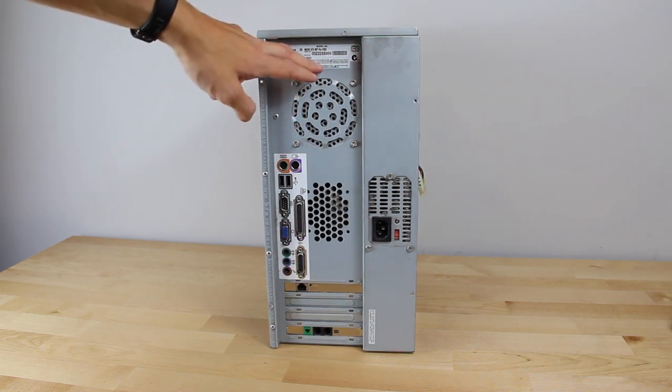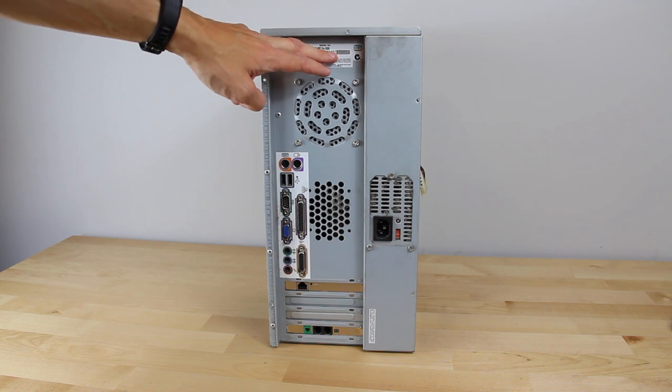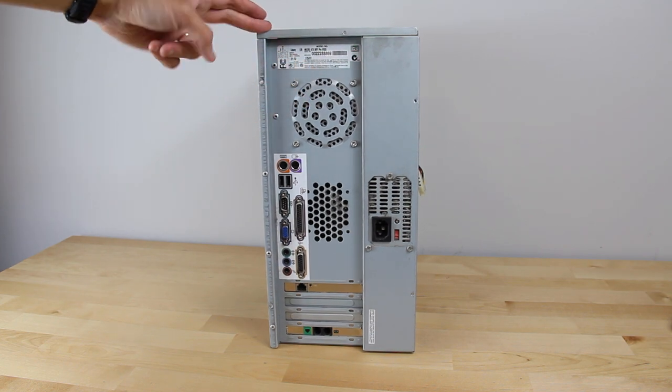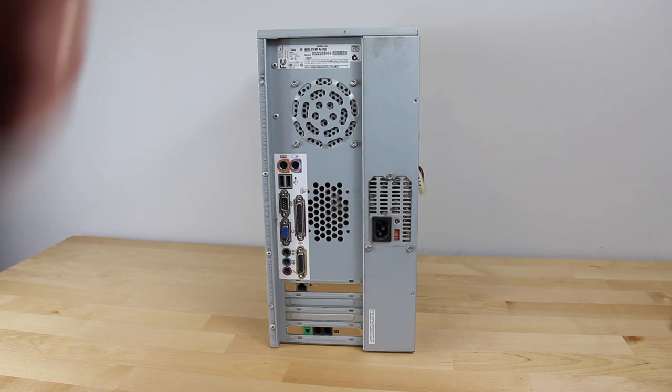It looks like the model is a Professional V933. I tried doing a quick Google search and couldn't really find much about it — it's just your typical consumer-grade Pentium 3 machine. I'm going to take this outside, wipe it off, blow-dry it basically to get all the dust out. Maybe perform an exorcism or something to clean this thing out properly. I'll be right back once that's done.